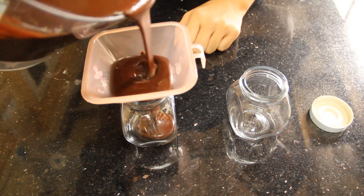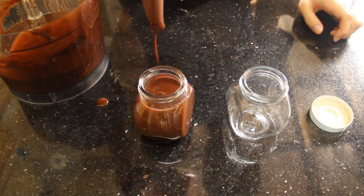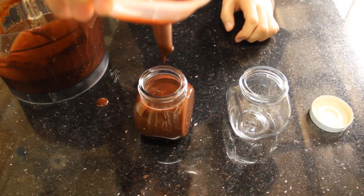I like to put mine in the mason jars. You can keep them in the fridge so that they can last for up to 4 months.